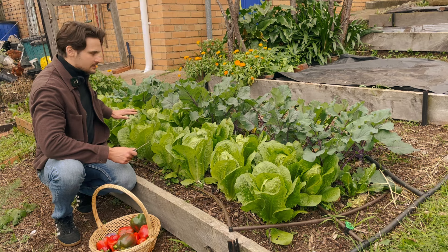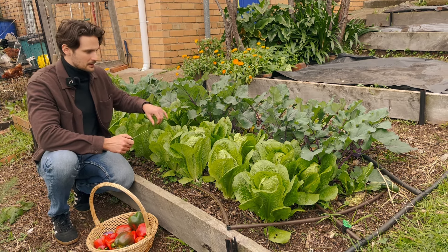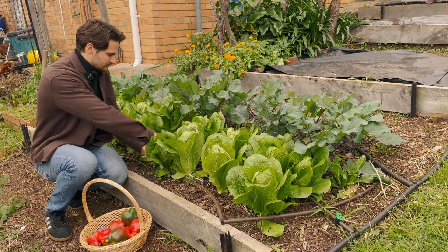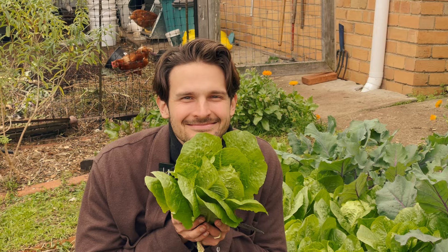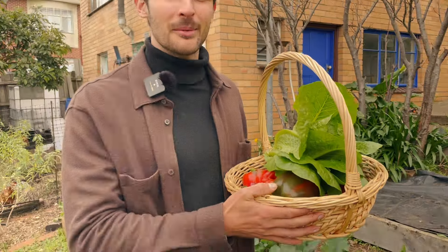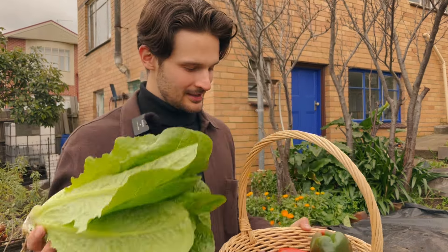Next to our kohlrabi we've got lettuces, which are looking pretty great in my opinion. These are all cos lettuce and we're going to harvest one now. Look how full our basket's getting — and we're just getting started. We've already got lettuce; it's pretty good for June.